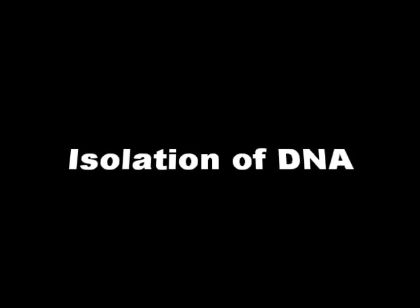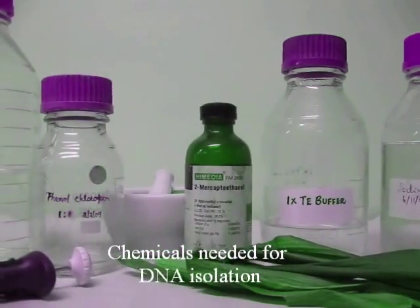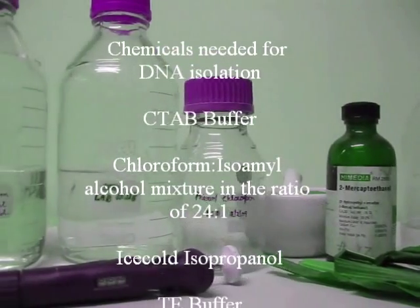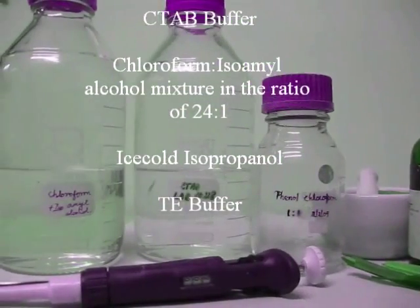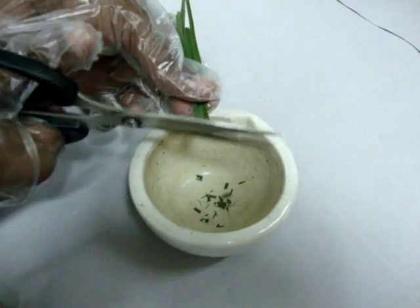After collection of samples, the DNA will be extracted using the CTAB method. The reagents required are CTAB buffer, chloroform isoamyl alcohol mixture in the ratio of 24:1, ice-cold isopropanol, and TE buffer.